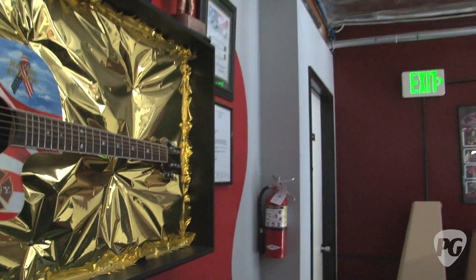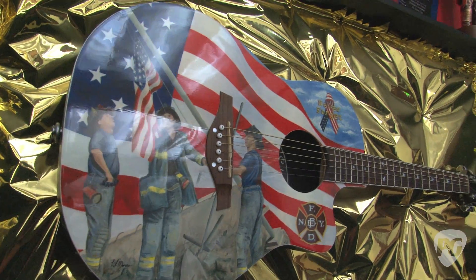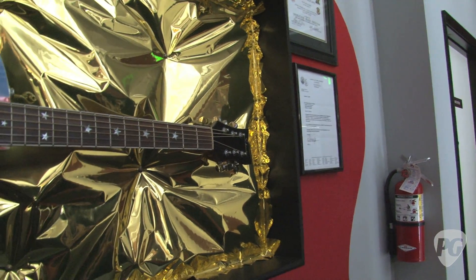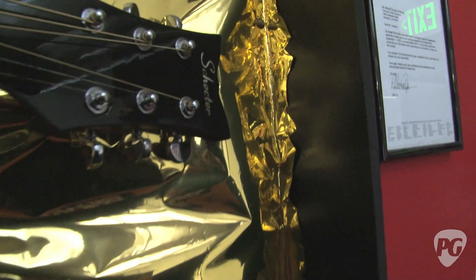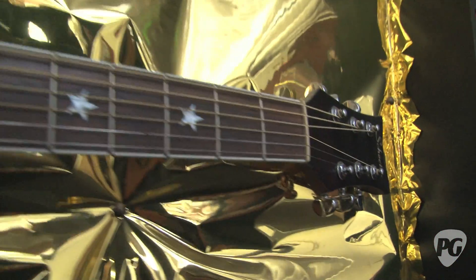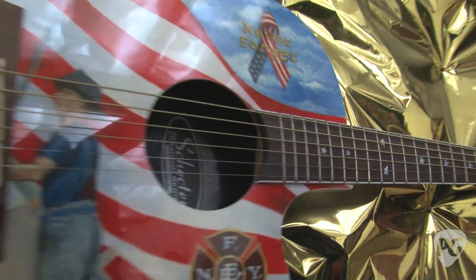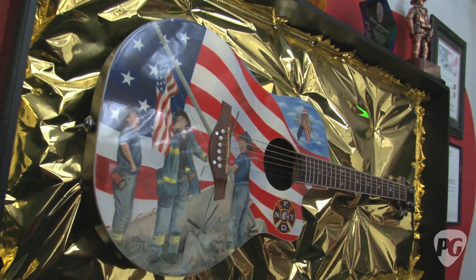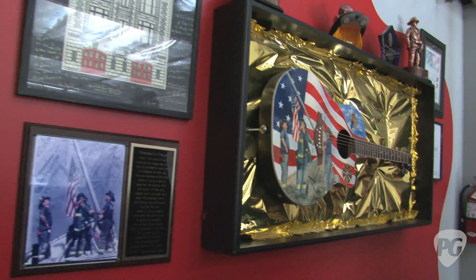This guitar came after the tragedy of 9/11, which I still remember vividly — sitting with my oldest daughter, who I think was two or three at the time — and just how that affected me. A lot of the guys that work with us are from the East Coast, and there was just this helpless feeling and a sense of how maybe underappreciated policemen and firemen are. Just seeing what those guys did that day and the days after, we just felt like we wanted to do something.